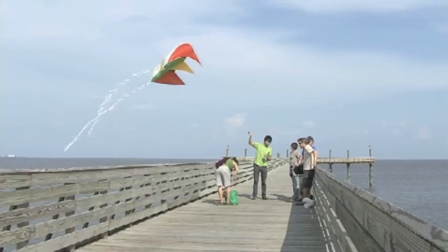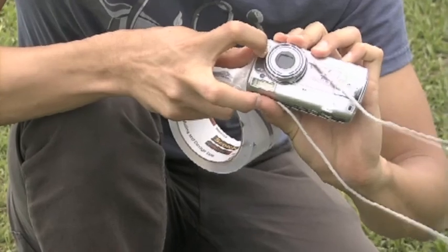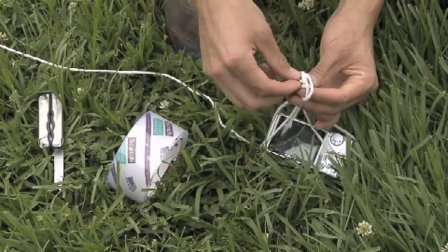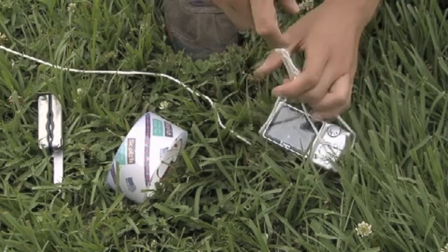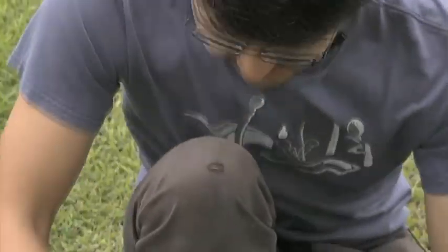All you need is a kite or a balloon and a camera. You just take packing tape and some string and tie it on. One thing we optimize for when coming up with these designs is: is it simple enough that you can watch someone do it once and reproduce it? Then you have the camera take pictures every five seconds.